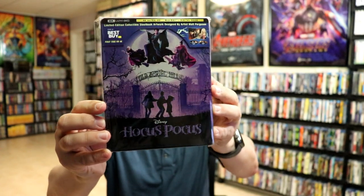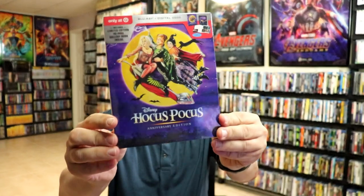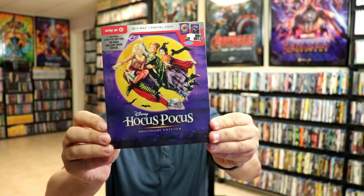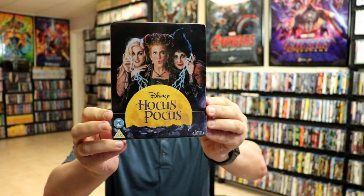I also want to take time to show you some of the other releases that I have. I do have the 4K release that came out last year — really beautiful looking artwork on this one, and I did an unboxing of that. And then we also got a Target exclusive edition with the gallery book. I also picked up the Zavvi exclusive steelbook from the UK — I really do like the artwork on this one. Probably just going to keep this one sealed for now.